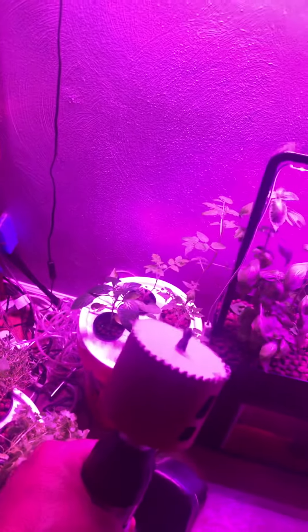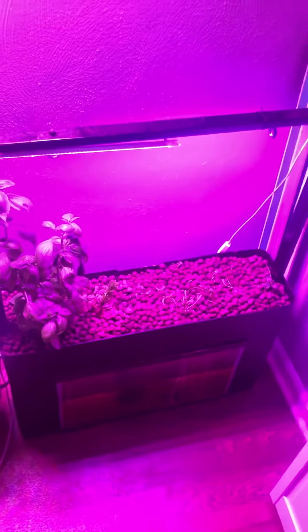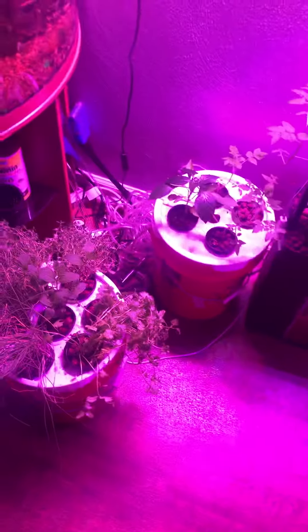I just used a three-hole — or a two-and-three-quarter hole saw. Put the three-inch net pot in it. It turned out pretty good. I'm going to set this herb by the window, and we'll try to put a couple more bubblers in here.